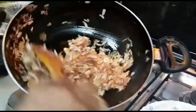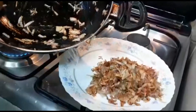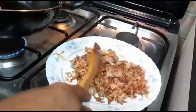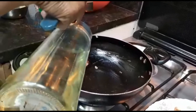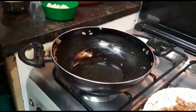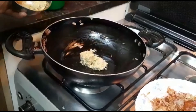Add a little onion, add a small onion. Add 1 tablespoon of ginger and garlic paste. I am going to cook the same way in the pan.